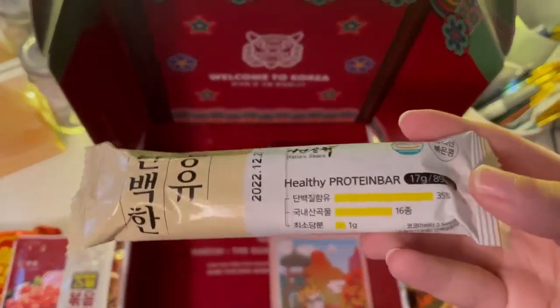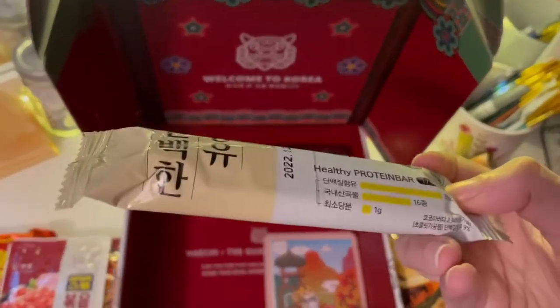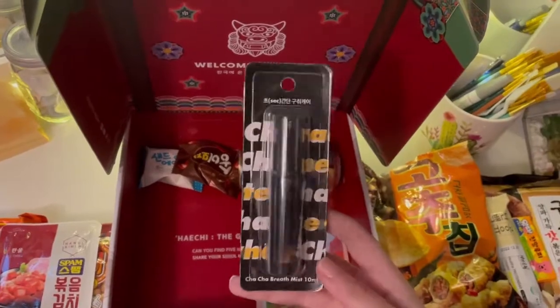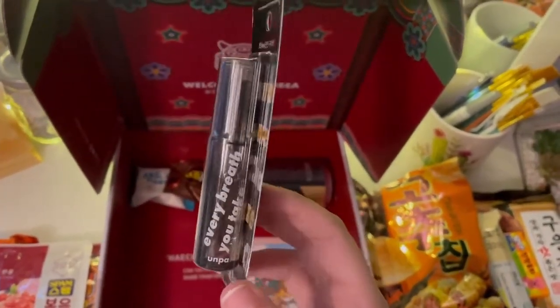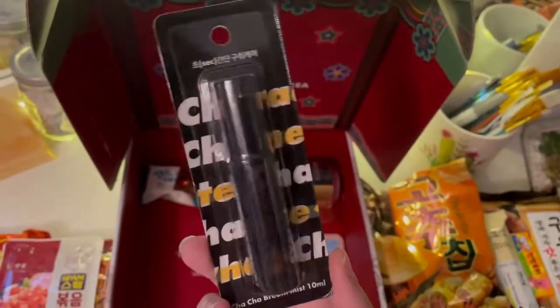A healthy protein bar. I don't actually eat protein bars that much — I don't really like the ones here, they're kind of gross. Oh, breath mist! Alright, so we have terrible breath — that's fine.